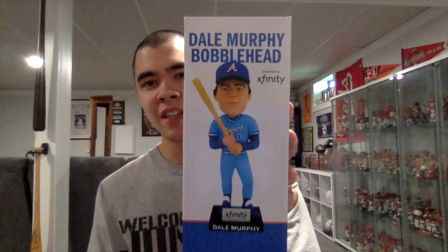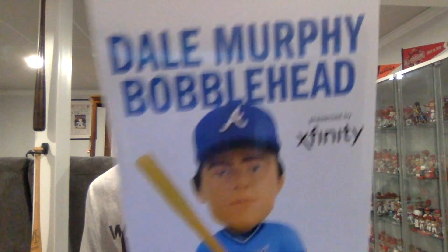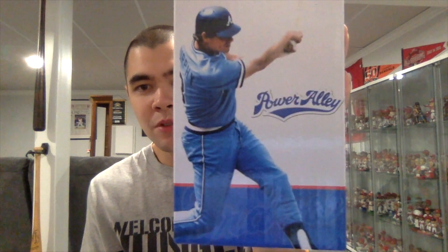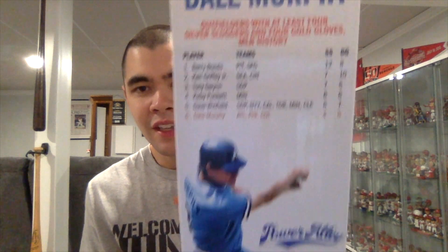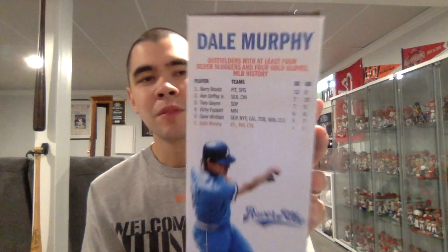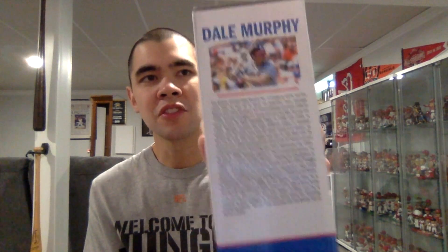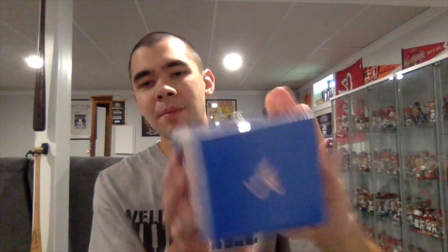On the front of the box you see a picture of what the bobblehead looks like. It says 'Dale Murphy Bobblehead' in blue letters with a blue border. At the bottom it says 'Braves' and this one was presented by Xfinity. One side has a little picture of Dale Murphy, says 'Power Alley,' and shows where he ranks in relation to other former major league baseball players. Another side has another picture of the bobblehead and a little bit about Dale Murphy's career with the Braves. The bottom is blue and says 'Murph,' and the top is blue with the Atlanta Braves logo.